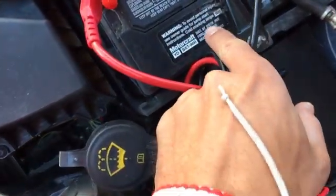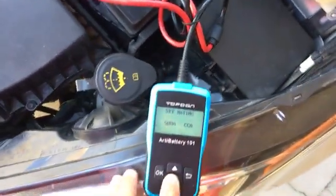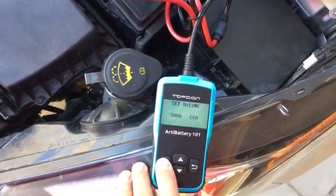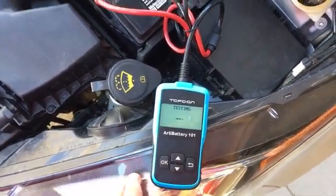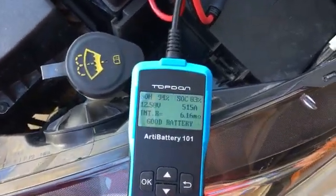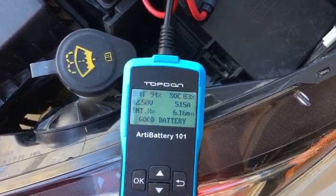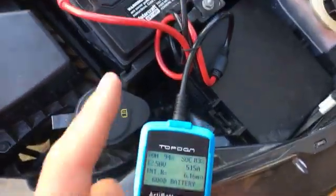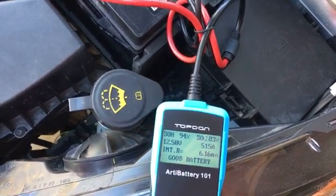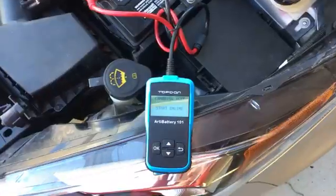You can see the Cold Cranking Amps is set to 500 right here. If it's a different number you can adjust it up and down. Now it's running the test and it's going to tell us if we need a new battery or not. As you can see, it says 'Good Battery' — 515 amps, which is even a little bit more than what it's rated for. Keep in mind that Cold Cranking Amps are measured at 32 degrees Fahrenheit.